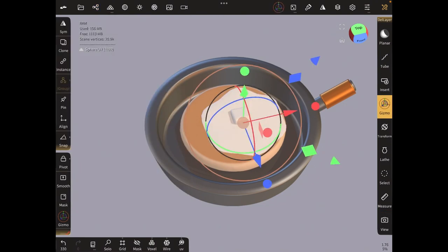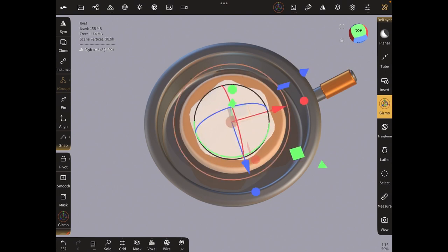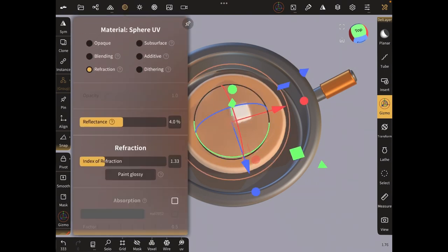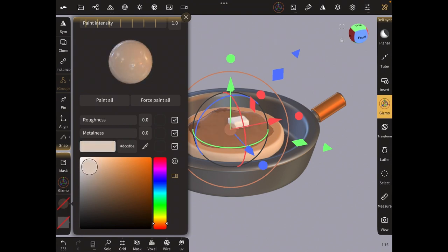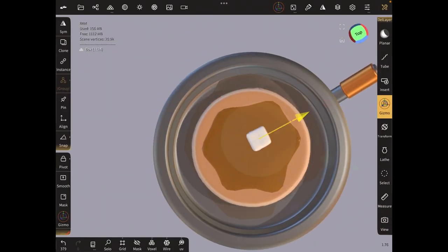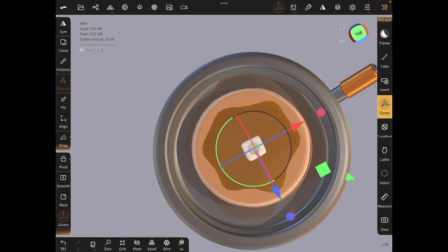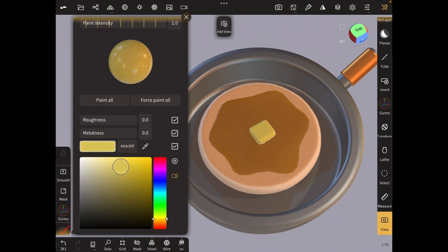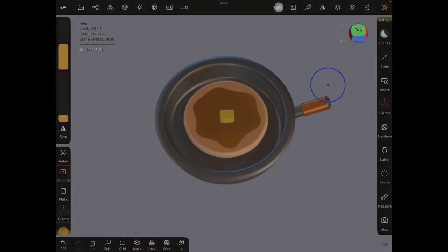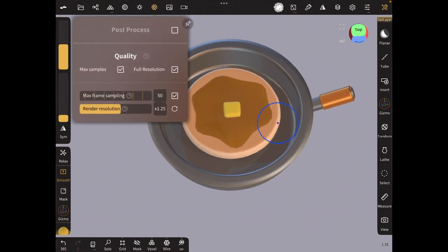Once you're done adjusting, bring the syrup and butter back in. Move the syrup to the middle of the pancake and change it to refraction too — click on the materials icon, click refraction, and make it whatever color you want: chocolate syrup, maple syrup, or sugar. For the butter, bring that to the middle as well and change the color to yellow or the color of butter. We're basically done — switch on post processing.